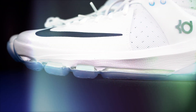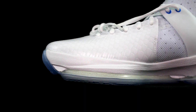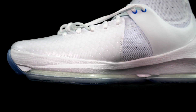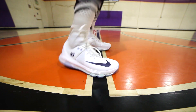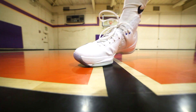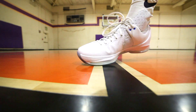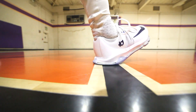The KD8 Elite has a full-length Zoom unit, articulated on the lateral side of the shoe. It feels really similar to the LeBron 13, but there's a little more bounce in the KD8 Elite and I can feel the Zoom unit in the heel better. The movement is a lot more fluid — you can really feel that heel step — and it has a better heel-to-toe transition overall.